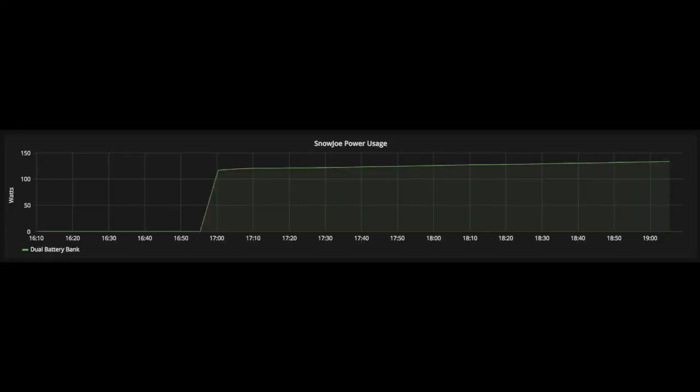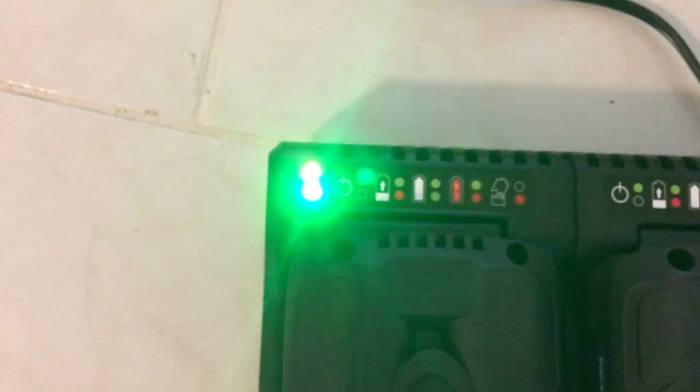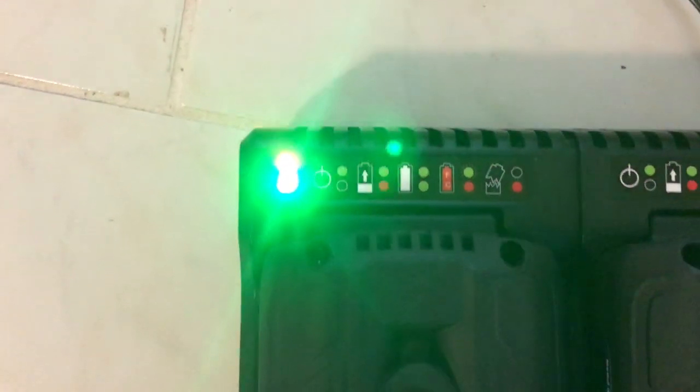The battery charger runs around 120-135 watts, and it seems like it takes between 3-8 hours to fully charge the batteries. Also, the lights on the battery charger are really bright — like light-up-a-room-at-night bright.